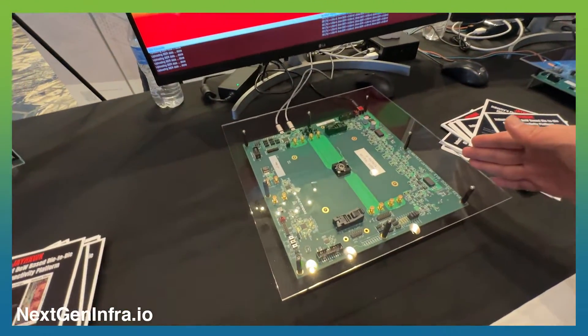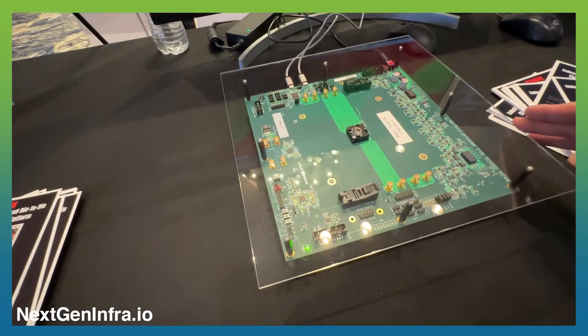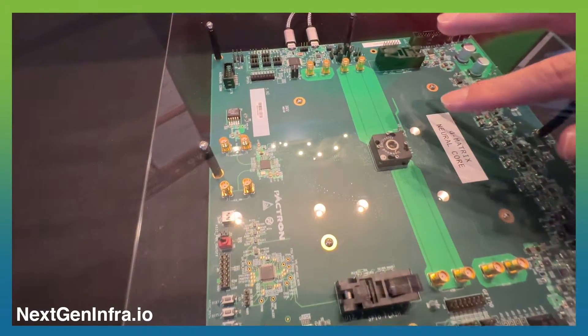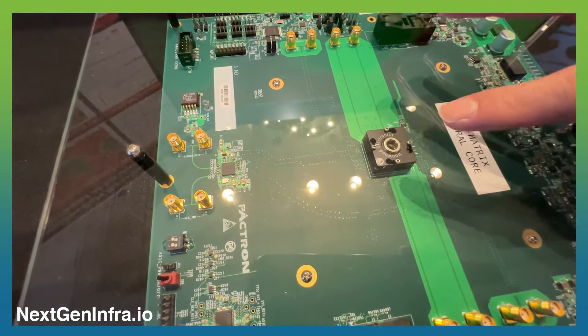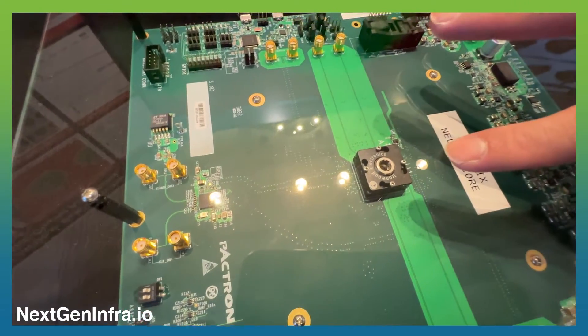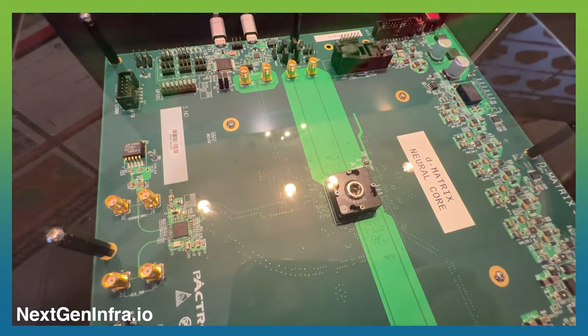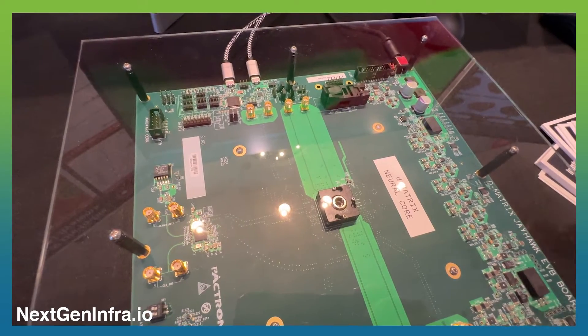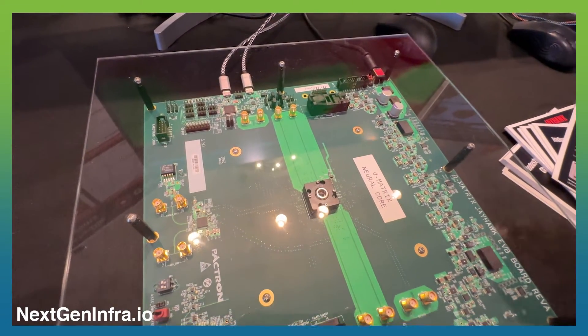This is our Dmetrix Mirror Core evaluation board. This socket houses our J-Hawk test chip. Inside the test chip, we are running the die-to-die interconnect through different wire lengths: 3mm, 15mm, and 25mm.